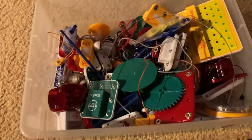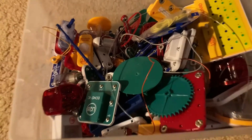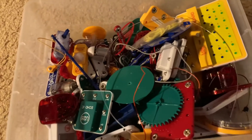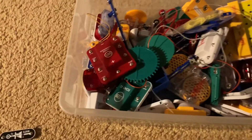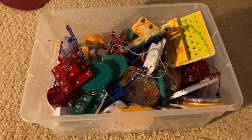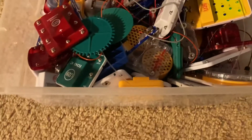Hello everybody. I am going to begin a video series in which I demonstrate custom Snap Circuits projects, which I will make from parts from many different sets. I have lots of parts here, but I am going to start off small. I might focus on simple projects that work with lights, but without further ado, the first custom project I have is...